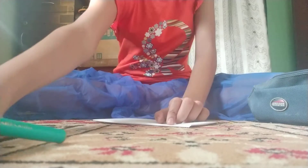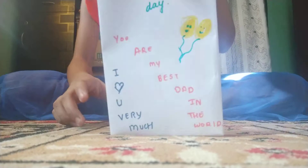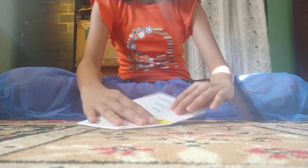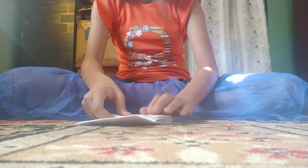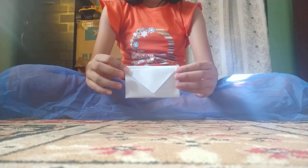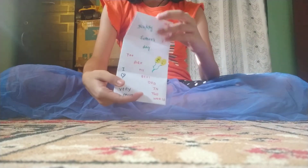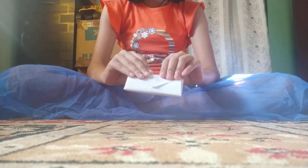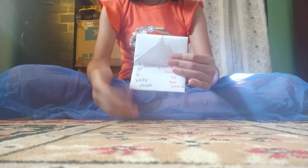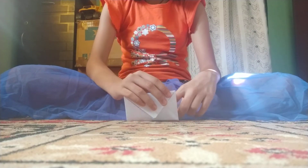I have made the Father's Day card like this. From where you started, just fold it like this, then fold it in halves, and do the same on the other side.